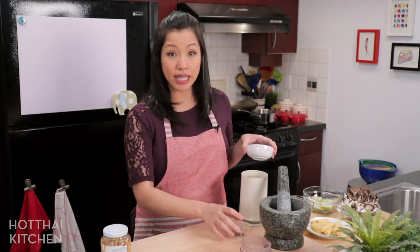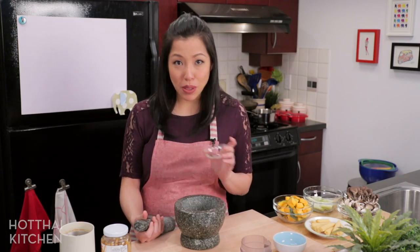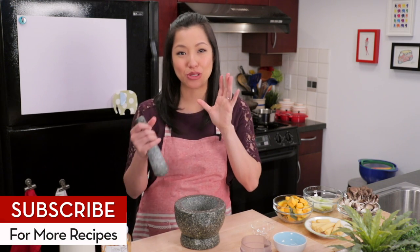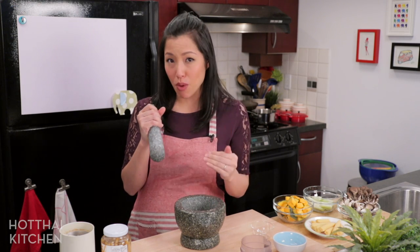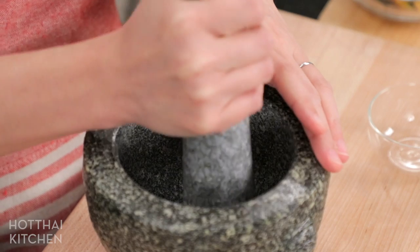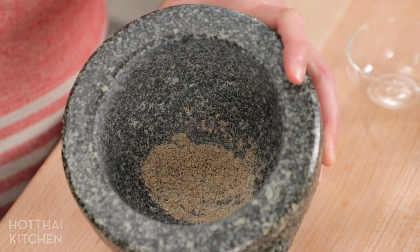I'm going to transfer everything into my mortar and pestle. The most important ingredient is white pepper — this curry is spicy from pepper rather than from chilies, and that hot peppery heat is unique to Gaeng Liang. I've got quite a bit of white pepper here. You can add more, but if you're not used to a very peppery soup you might find it overwhelming, so adjust as you go and start with less. Grind it nice and fine.